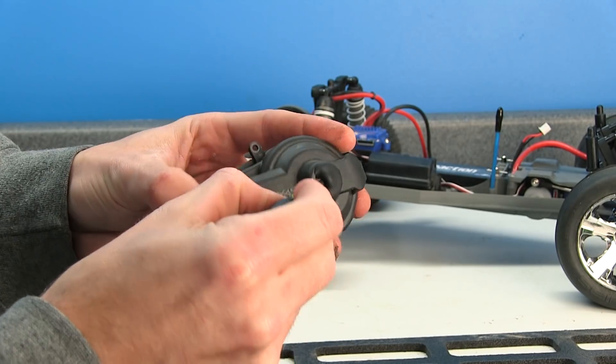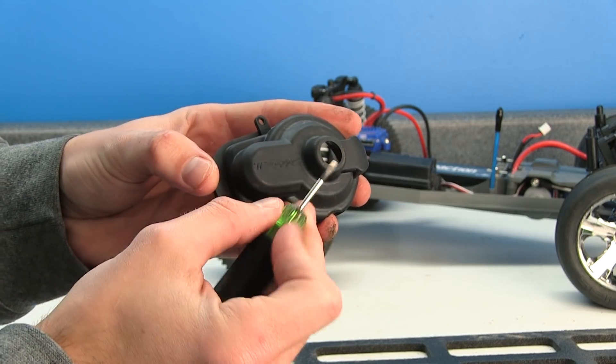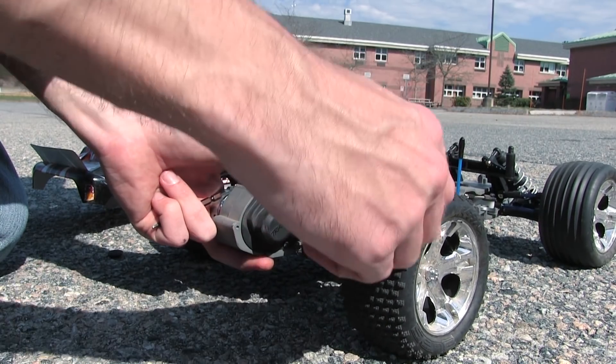The cool part is that most transmission setups have a case — a little cover that goes over the pinion and spur gear. They usually have a little rubber grommet, like you see here, that's easy enough to pop off while driving. This allows you to get access to your lock nut to be able to adjust that on the fly.